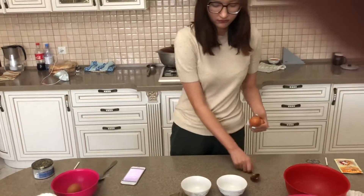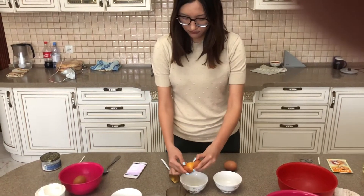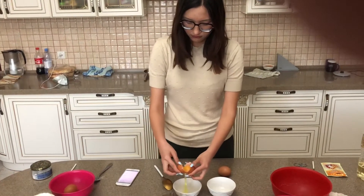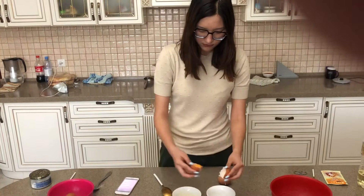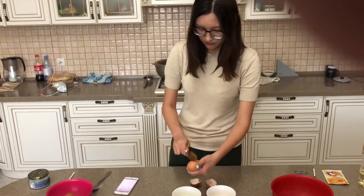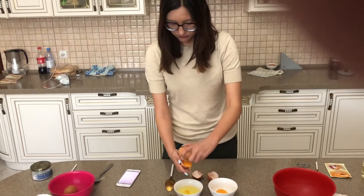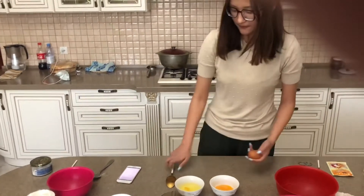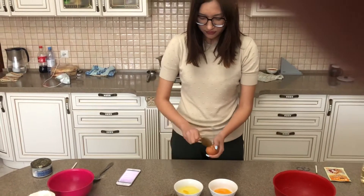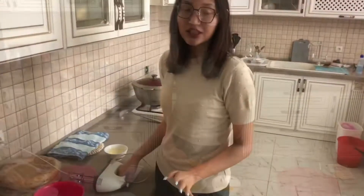whites and yolks. Now we need to beat up the yolks with a blender.